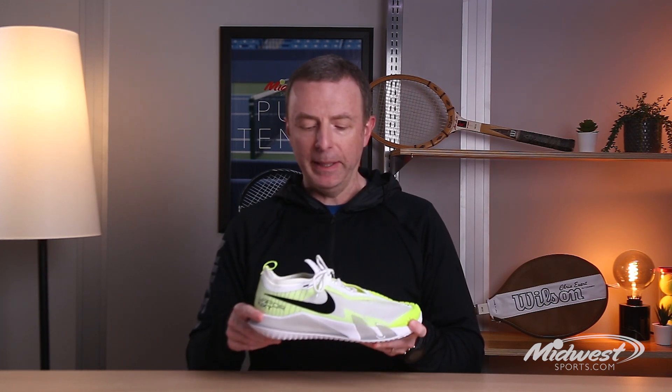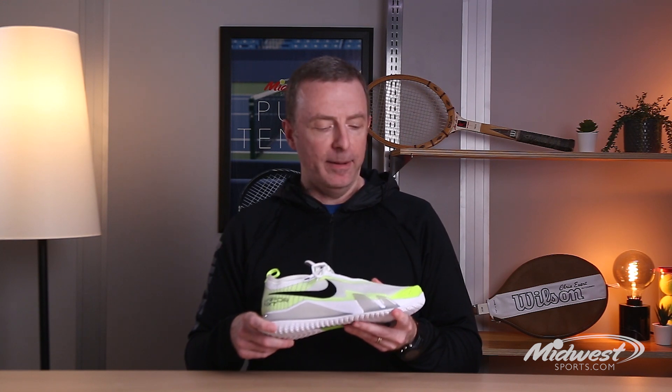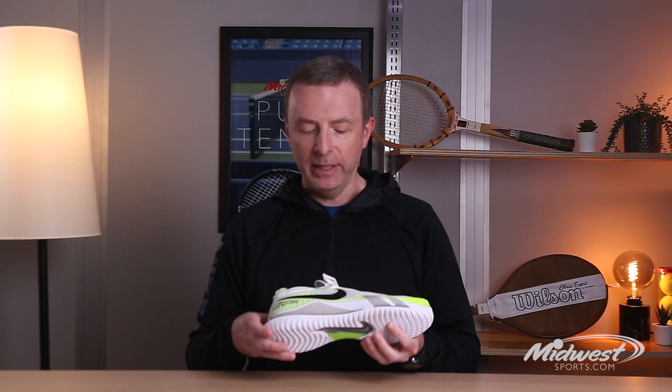It's a medium width, maybe even a little bit on the narrow side because of the way that sock-liner tongue really grabs your foot. If you've got a wider foot, you probably want to steer clear of this one, but that's kind of the same case with Vapors of the past. Just a really nice technical update to the line — great colors for men and women. This is the Nike React Vapor NXT.